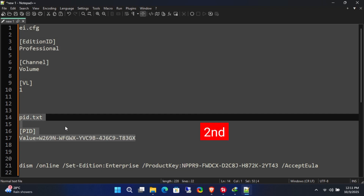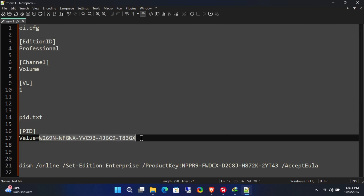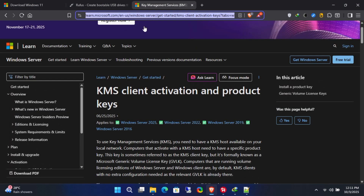For the second method, you can create a pid.txt file instead and write the following lines inside it, then save it inside the sources folder.